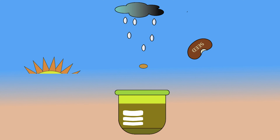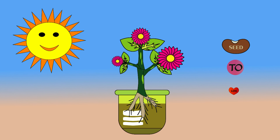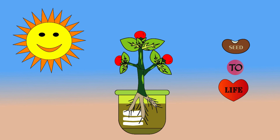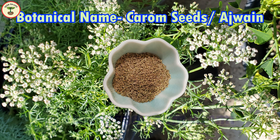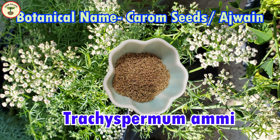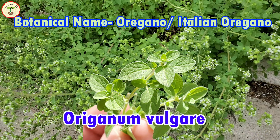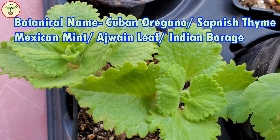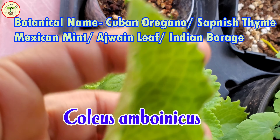Let's begin with botanical names first. The botanical name of carom seeds is Trachyspermum ammi. The botanical name of oregano is Origanum vulgare, and Cuban oregano or Mexican mint is known as Coleus amboinicus.